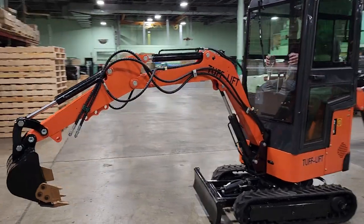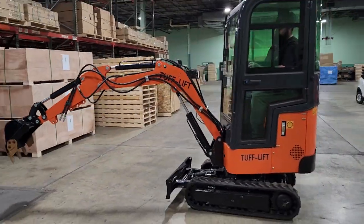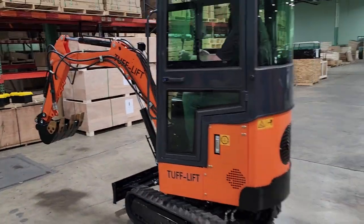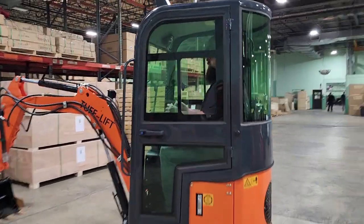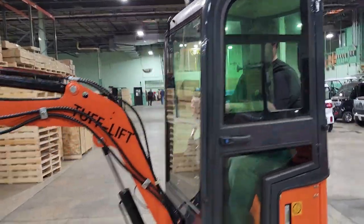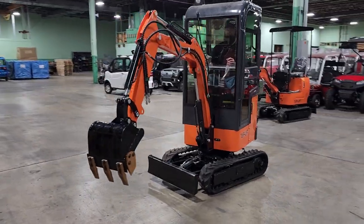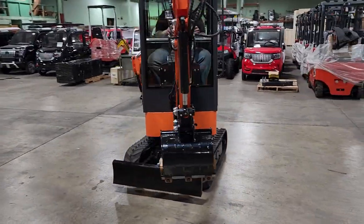Get out, here it is — it's the Tough Lift. This one right here has the 13.5 horsepower Briggs and Stratton engine, and keep in mind it's got the nice enclosed cab as well. This one right here will dig up to six feet deep.